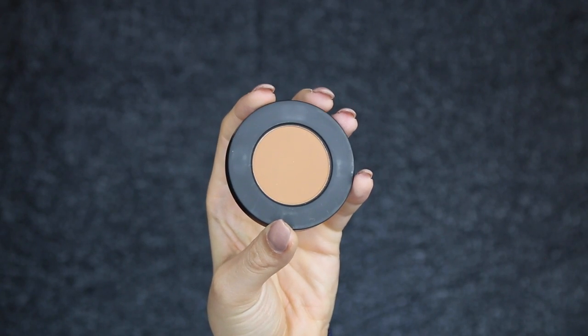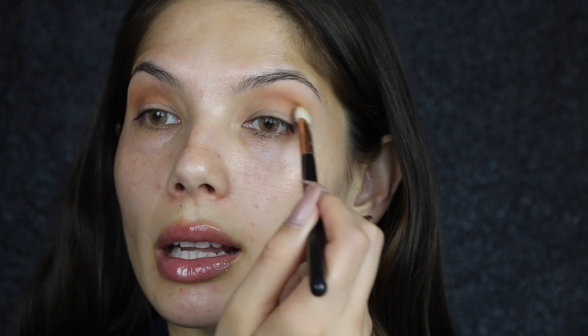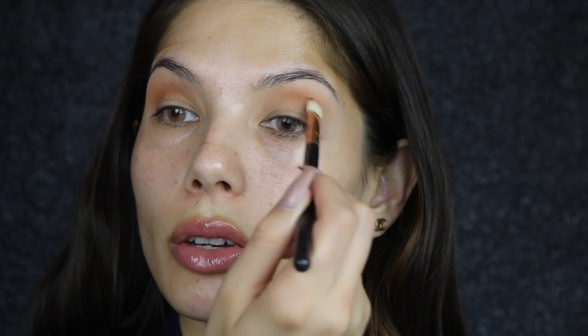For the next color, I'm going to use Unseen — this is from the same Dark Matter stack from Milk Cosmetics. It's quite similar to Blur, the previous eyeshadow I used, but it's just a little bit deeper. So this is going to go right in the crease, not in the upper crease. To apply it I'm using an E25 from Sigma, concentrating the color right in the crease.